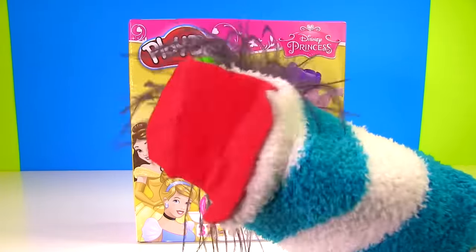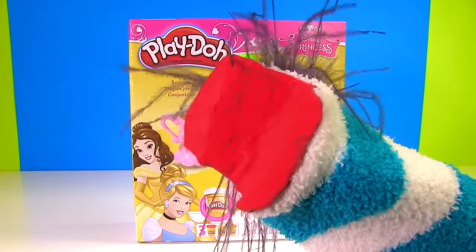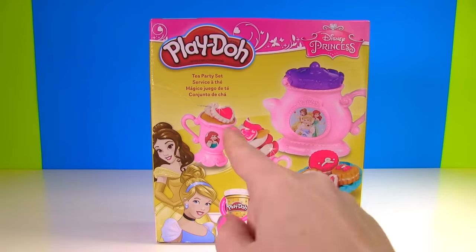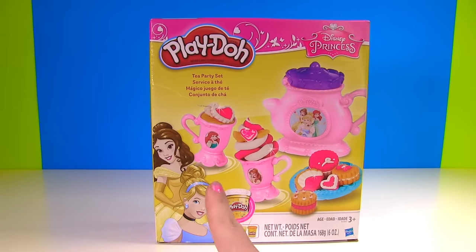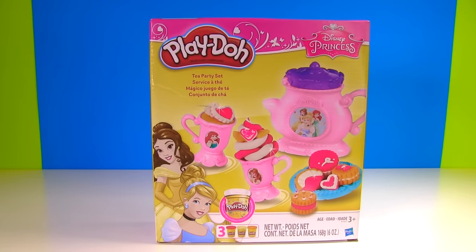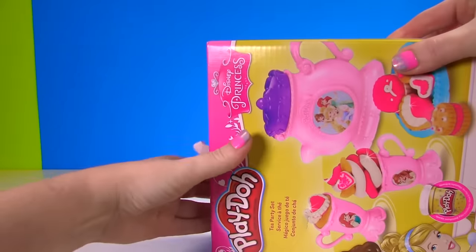Let's get this Princess Play-Doh party started! The Fizzy Toy Show! Hi everyone! Let's have a Play-Doh tea party and see if we can make Belle, Cinderella, Ariel, and a special surprise princess appear. Let's see what's in this box!